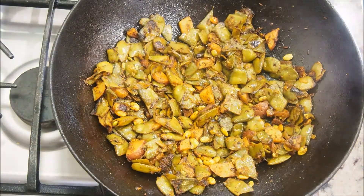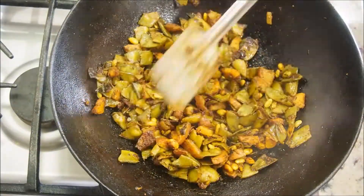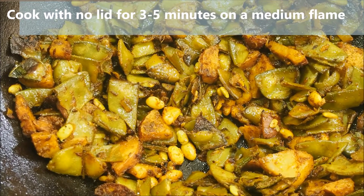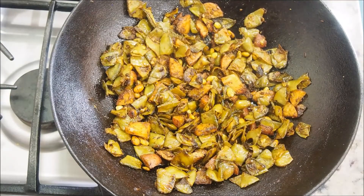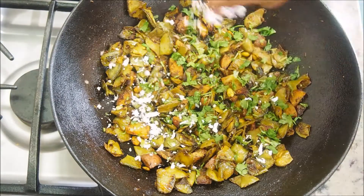Open after 10 minutes and give it a quick stir. The val papadi or surti papadi lilwa curry is ready — you can switch off the flame at this point if you like. I'm going to cook it for another three to five minutes without the lid to get a nice crispy, brownish layer on the potatoes and papadi. Turn off the flame and garnish with some coriander leaves and coconut.